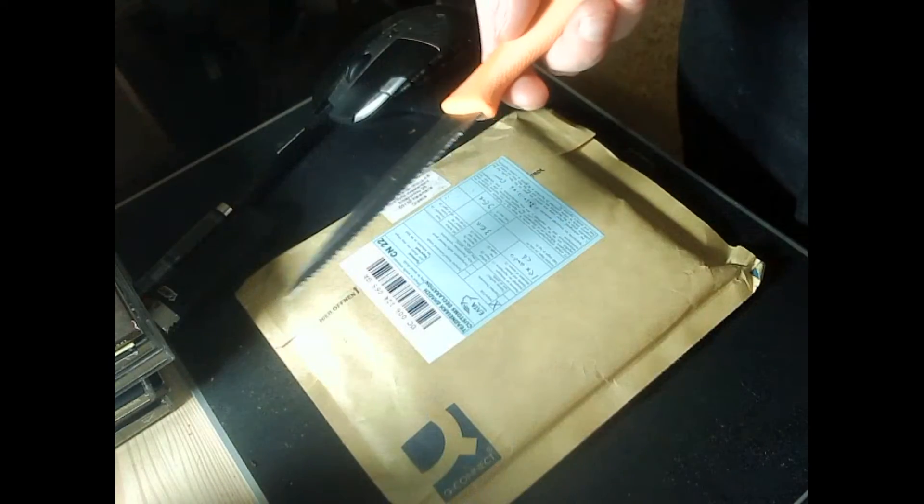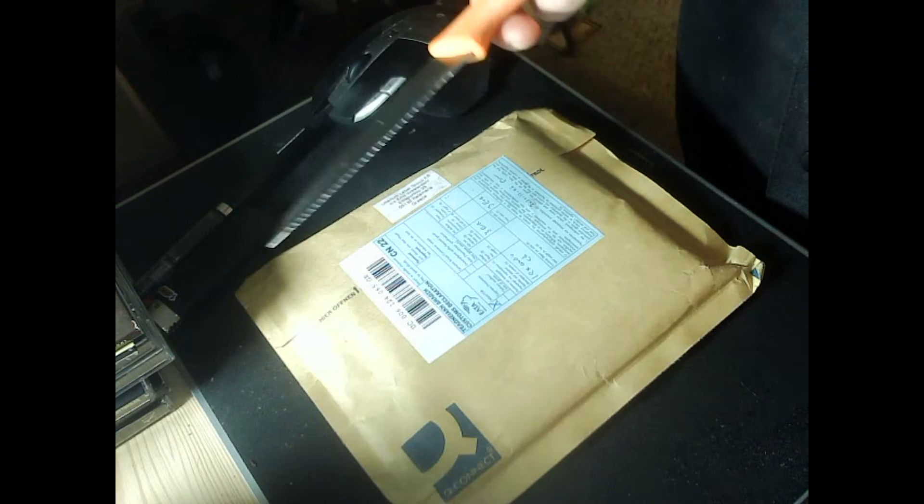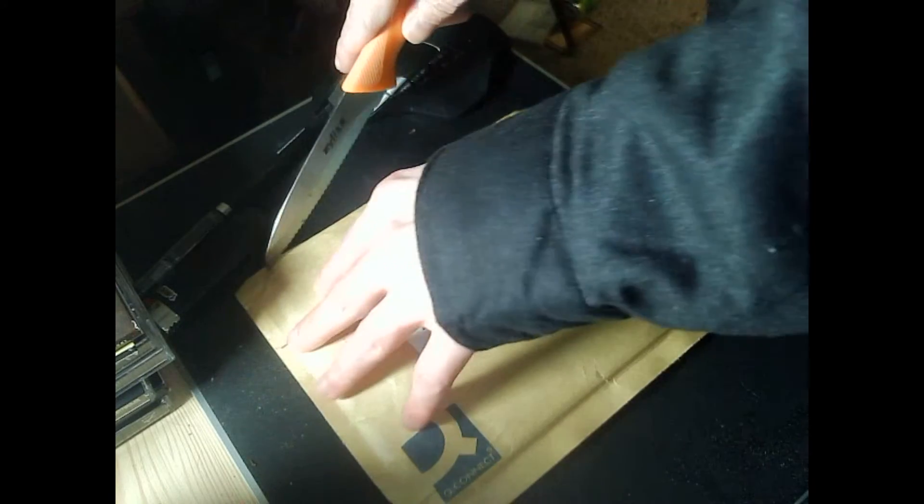If you're wondering why I'm using this knife instead of my other knife — I don't know where my other knife is. I think I left it at my aunt's house when we had Christmas. I will say it's a lot easier to open the packaging by doing it this way.